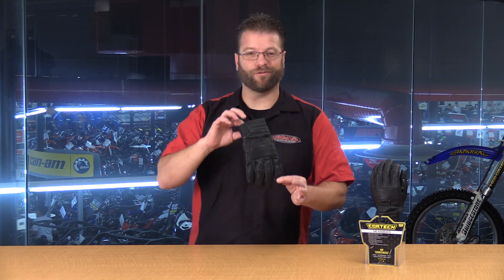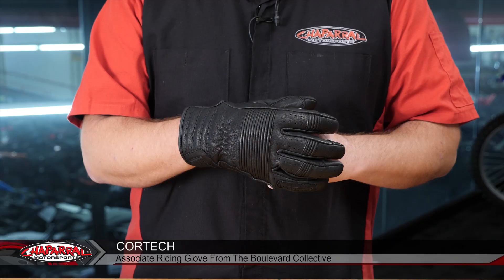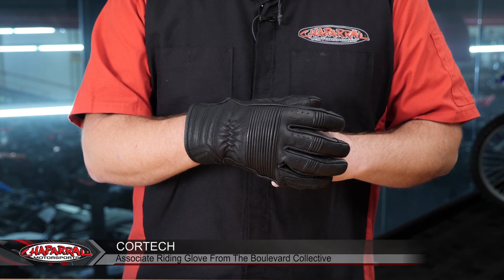Hello, I'm Karl Bradge from Chaperon Motorsports. Today I want to introduce you to the Associate Glove, part of the Boulevard Collective from Cortec. The Boulevard Collective states that this glove features the perfect combination of characteristics to feature brawn and beauty.